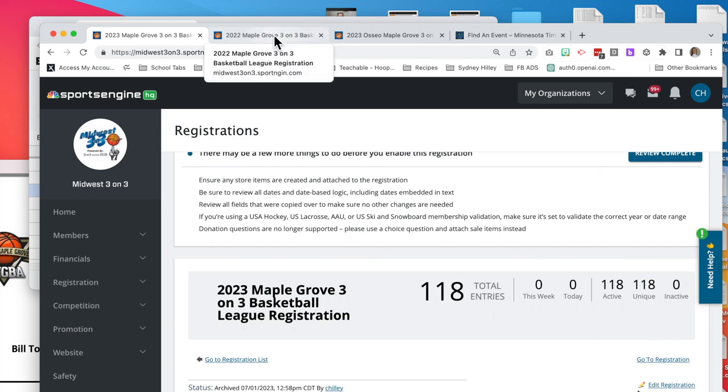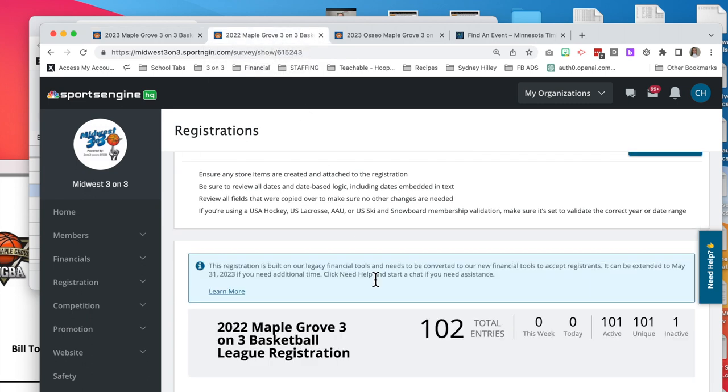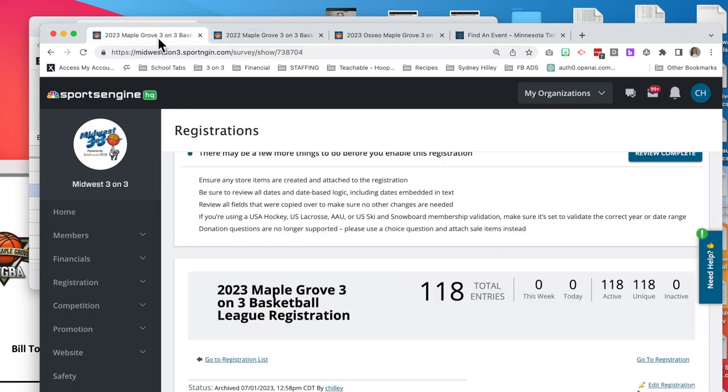Interestingly, a year ago in 2022, this exact same league had 102 teams. We are just seeing tremendous growth in all of our leagues — this represents a 17% growth from 2022 to 2023 in this one league.